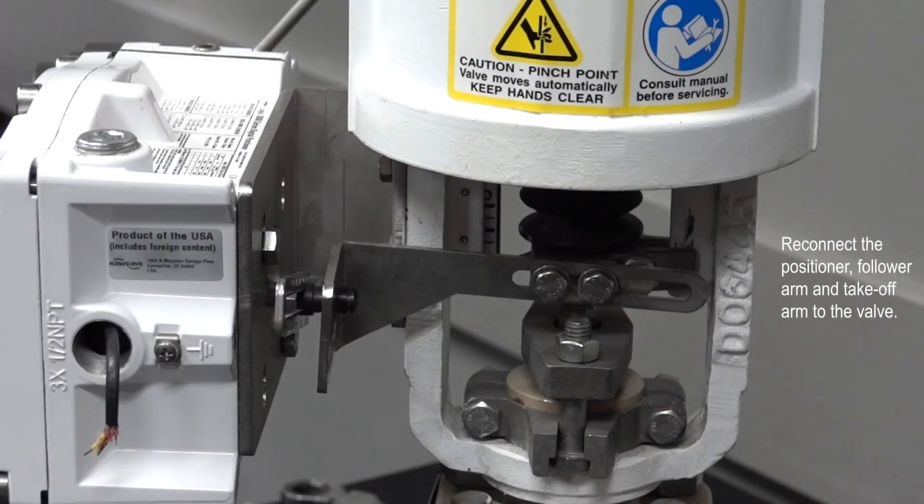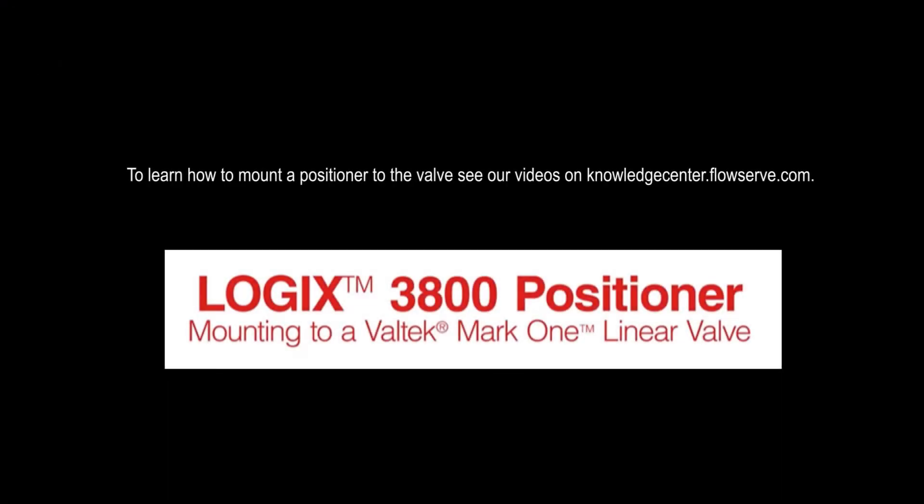Next, reconnect the positioner, follower arm, and takeoff arm to the valve. To learn how to mount a positioner to the valve, see our videos on knowledgecenter.flowserve.com.